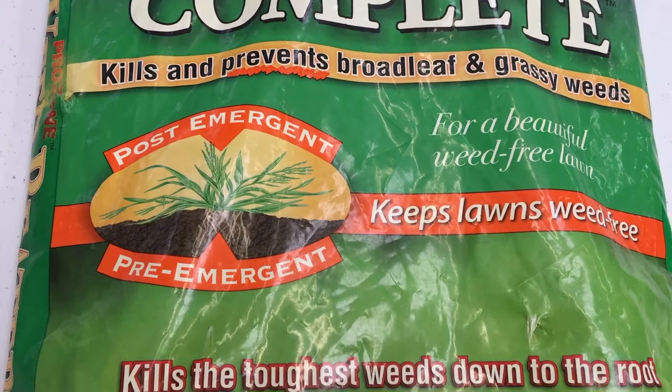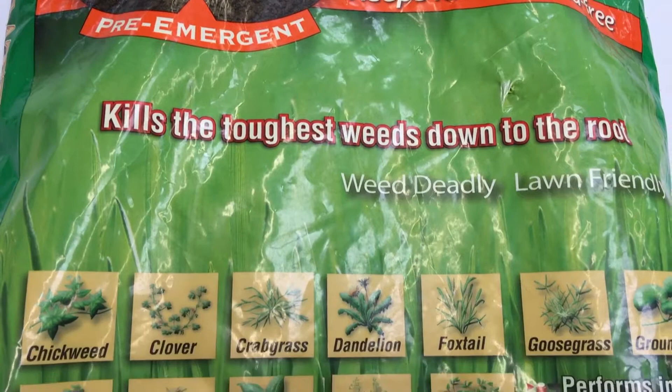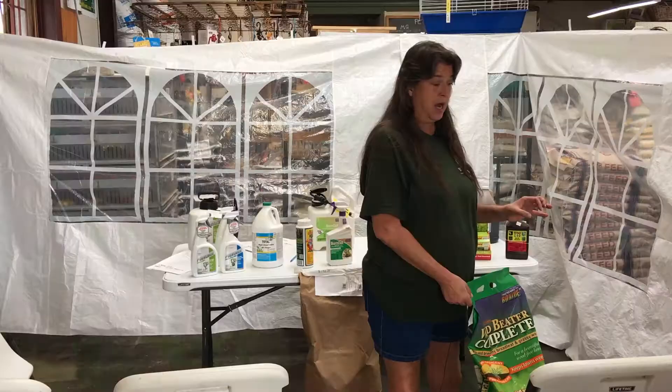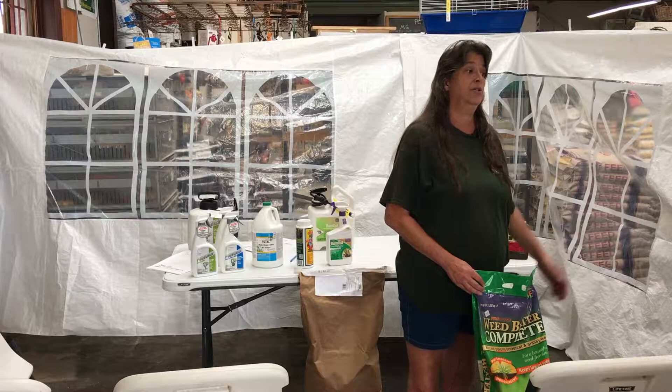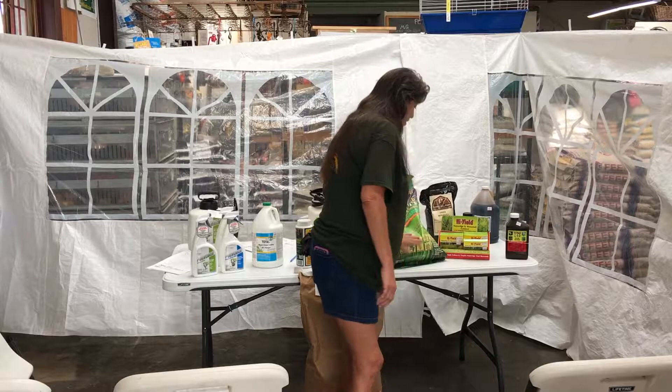Weed Beater Complete has trifloxysulfuron as an herbicide in it. If you have small trees, I would recommend keeping it away from baby trees based on trunk diameter — keep it away from your shrubs too. Your older trees will be fine since it is one of the safest herbicides on the market. You'll get better coverage and it's going to kill just about anything: broadleaf, grassy, anything.